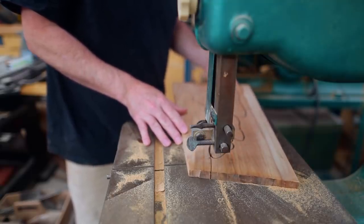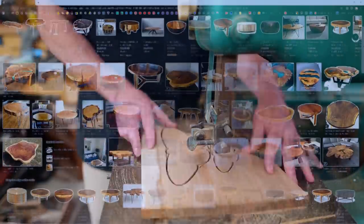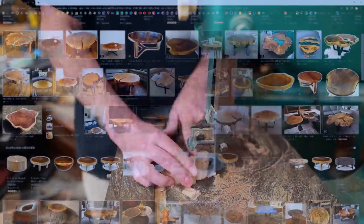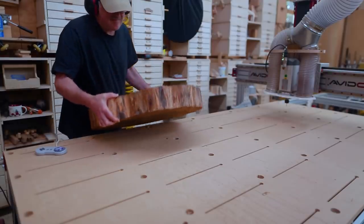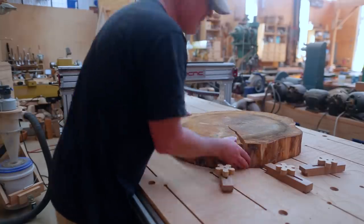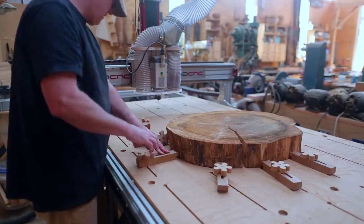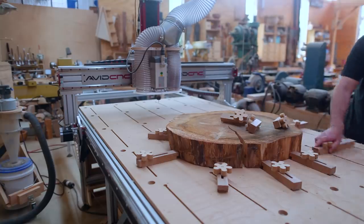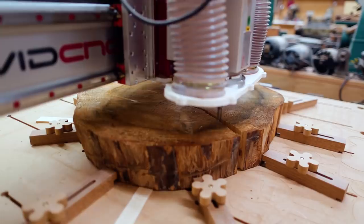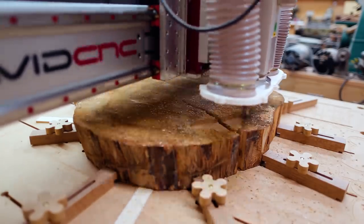My idea with this table was to do a nice top but also spend some time on the legs and the underside of the table. I see so many of these done where all the work is on the top and the legs are sort of just an afterthought. I thought it would be neat to carve and shape the underside and make the legs really more a part of the top and the entire project.